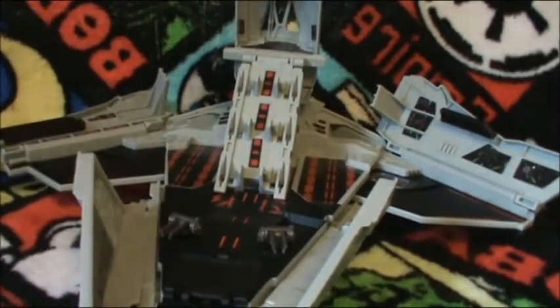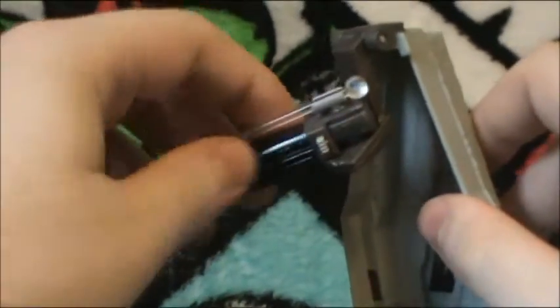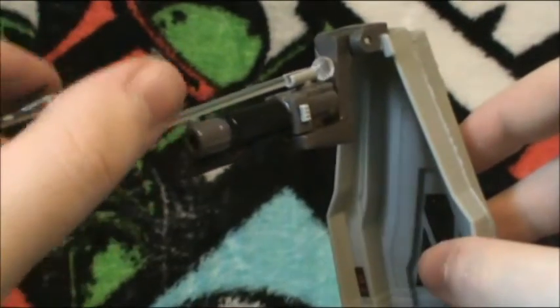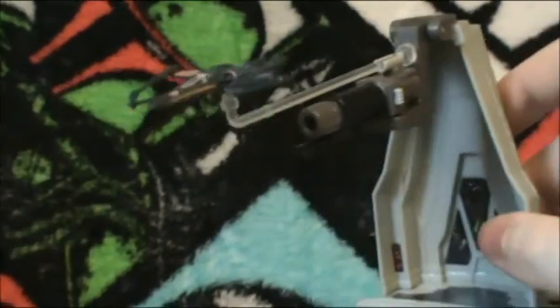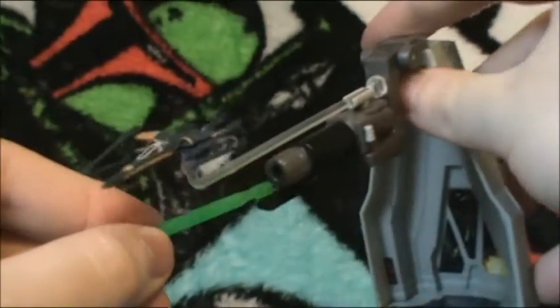The first feature I want to show you guys is this up here — it's a gun you pull out, and if this thing will hold for a while, you can go up and down, left and right. Then this clear thing at the end is so you can put Poe's X-Wing. You can adjust it like that to make it any kind of direction he's going. And then you get this little green missile you load into the gun.